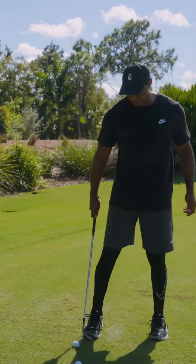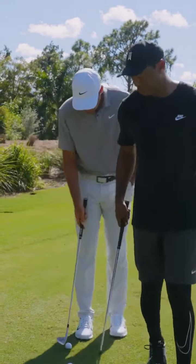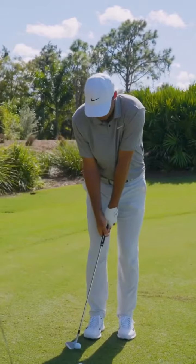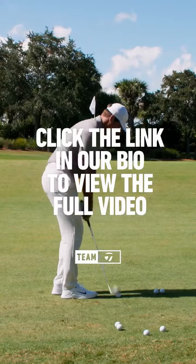You can try and build that stance here. Right foot. Left foot. Does that feel weird to you? No, not really. It's a little closer than I normally am. But you're also a lot taller.